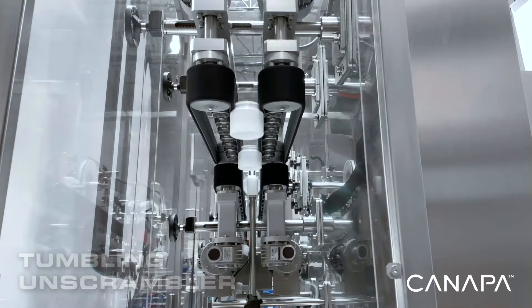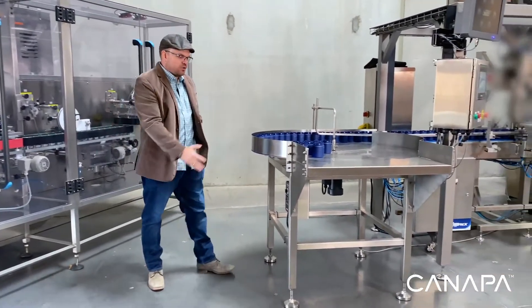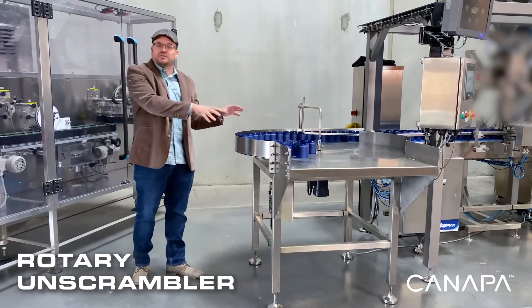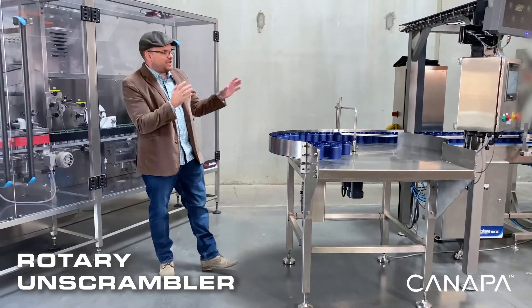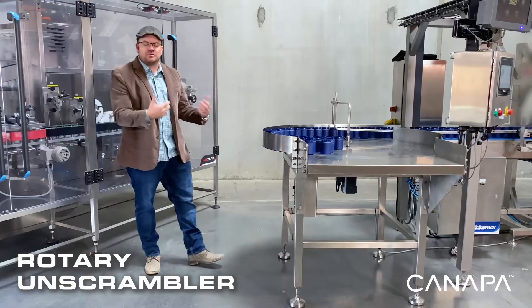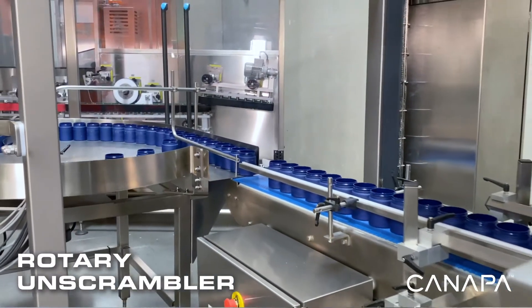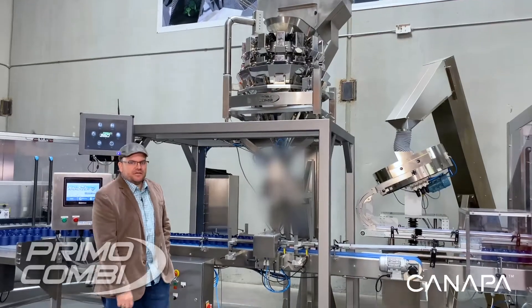Another option we have that's great for both glass and plastic is a rotary unscrambler such as this one right here. Your operator will simply place the containers on there; as the table sits and spins, it will then send the bottles to the conveyor. Both options will alleviate having to have an operator sit there and man that station and continually load product onto the conveyor.